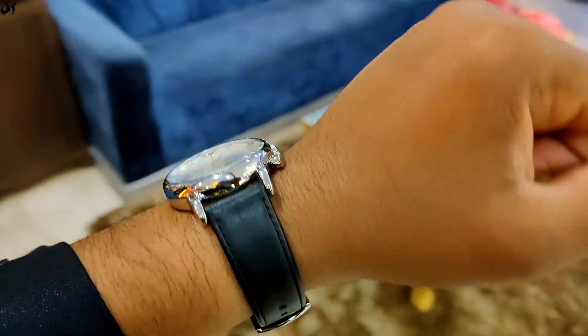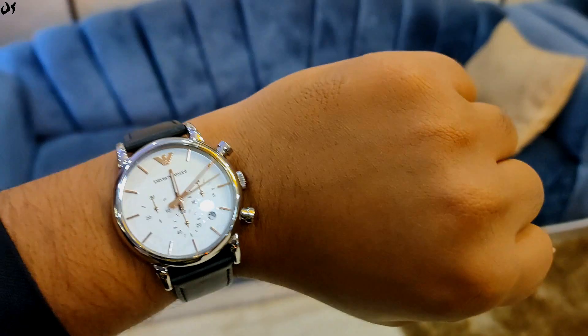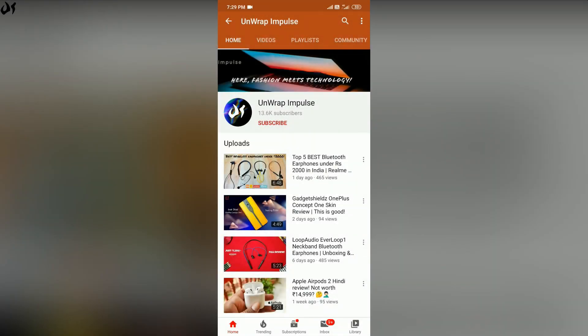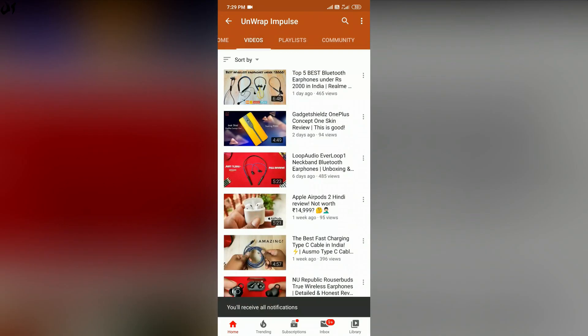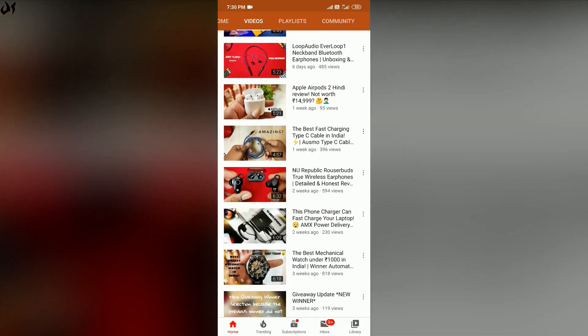Also, I will tell you whether it's worth buying such an expensive watch. So without any further ado, let's get started. I'm a tech YouTuber who covers not only gadgets but also interesting products like watches, shoes, and accessories — unboxing and unbiased reviews. So if you like this video, please subscribe to the channel.